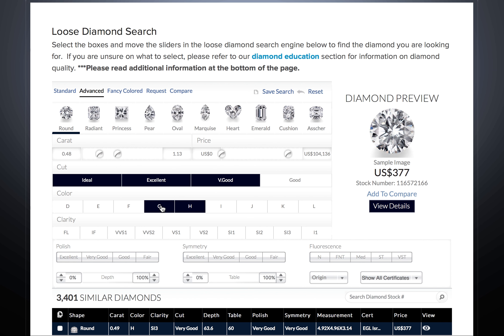Next, choose the clarity grade. Diamonds rated SI2 or better are usually clean to the naked eye, although some SI2 clarity stones may have some visible inclusions. SI1 and SI2 stand for slight inclusions, VS is for very slight inclusions, and VVS is very, very slight.